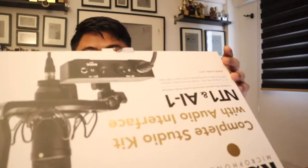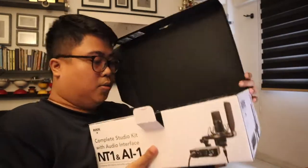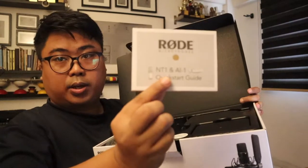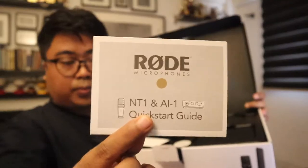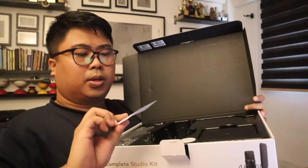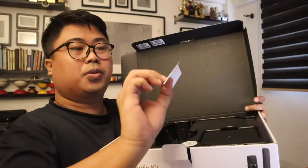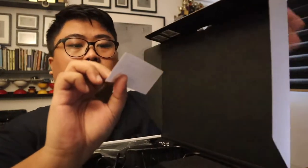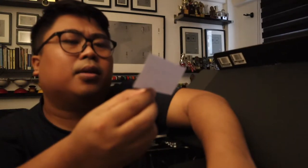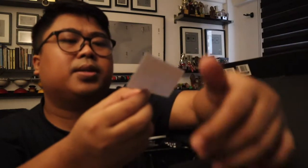I'm really excited with this. It comes with the Quick Start Guide over here. It says 'Say hello to your new studio,' and there's a message that says to redeem free Ableton Live Light, visit rode.com/ableton. Let's get started.